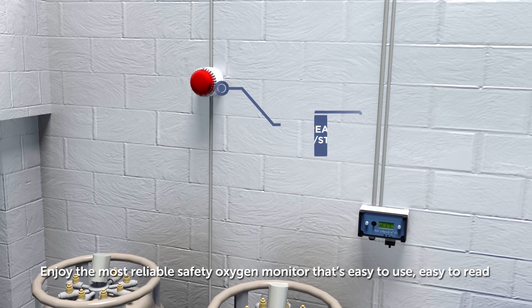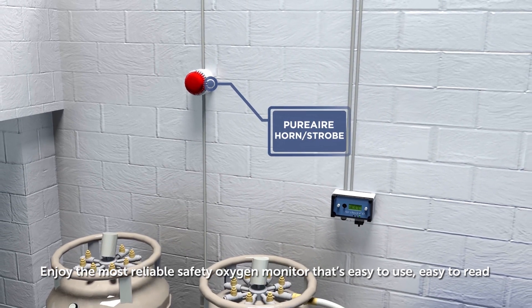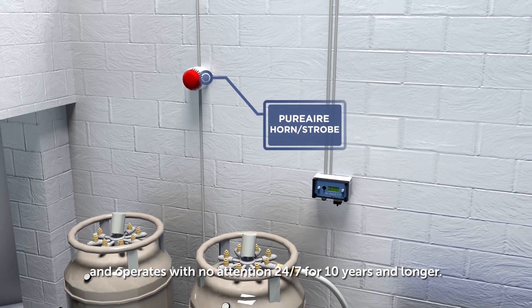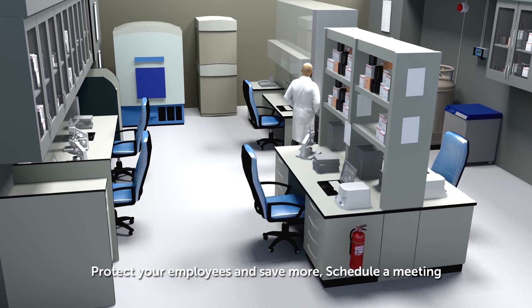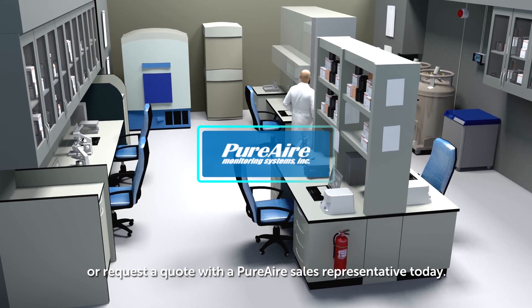Enjoy the most reliable safety oxygen monitor that's easy to use, easy to read, and operates with no attention 24-7 for 10 years and longer. Remember, protect your employees and save more. Schedule a meeting or request a quote with a Pure Air sales representative today.